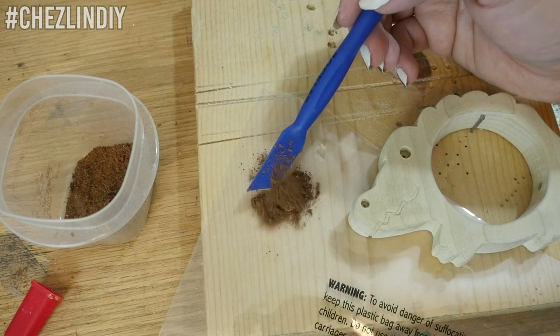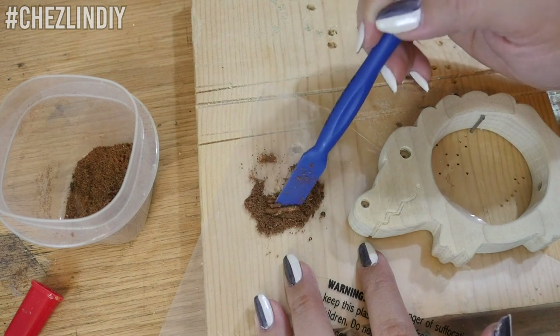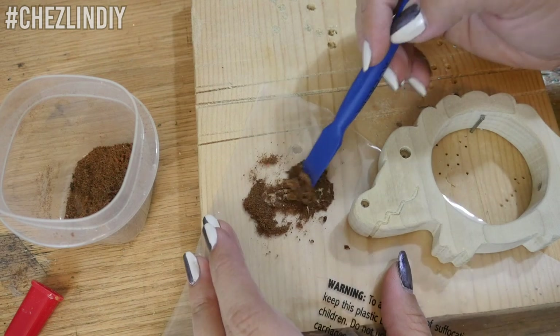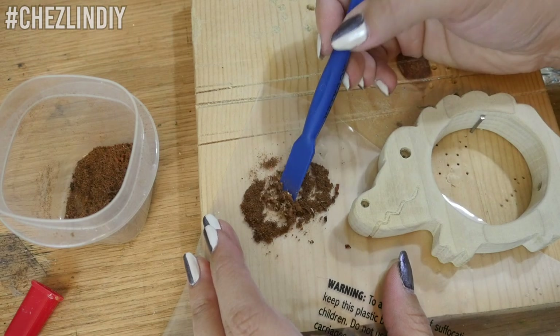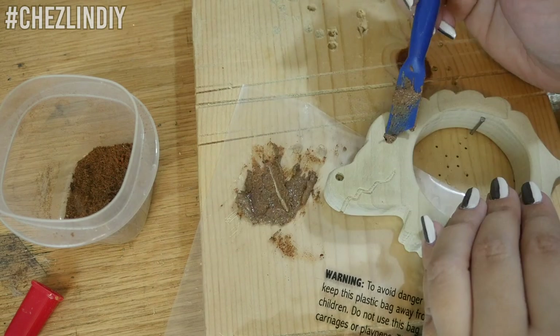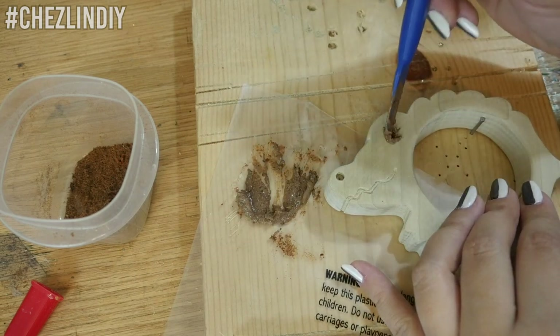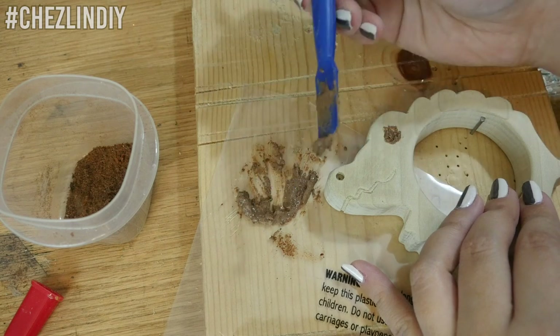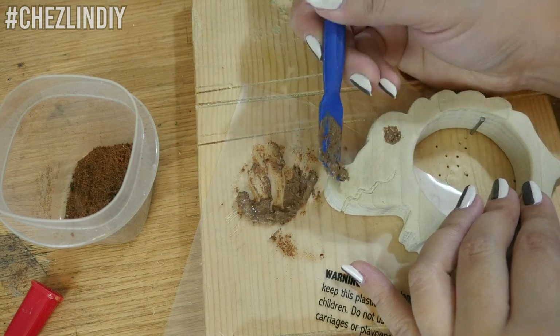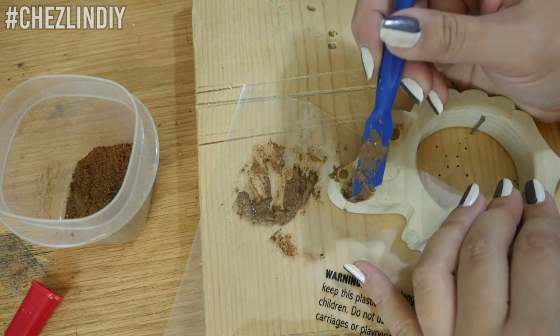When I was pretty happy with how much it was sanded, I did the wood inlay into the face. I took some of the sawdust I had collected earlier and mixed it with wood glue to make a paste, then squished it into the eyes, nose, and mouth. This looks quite messy initially, but once you sand it after it dries, it'll knock off all the extra sawdust and wood glue mixture and leave the dark wood only where you want it.